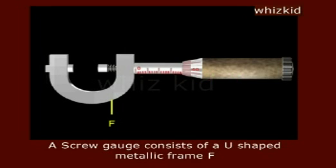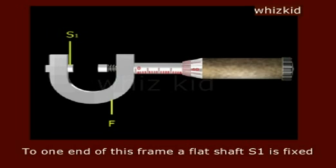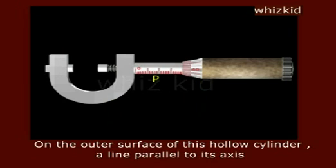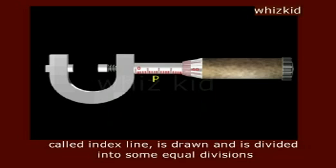Screw gauge. A screw gauge consists of a U-shaped metallic frame F. To one end of this frame, a flat shaft S1 is fixed. On the opposite end of F, a hollow long cylinder C is fixed. On the outer surface of this hollow cylinder, a line parallel to its axis called index line is drawn and is divided into some equal divisions.